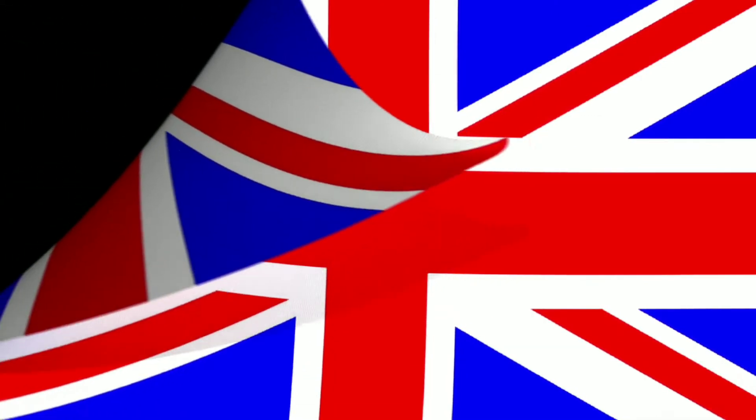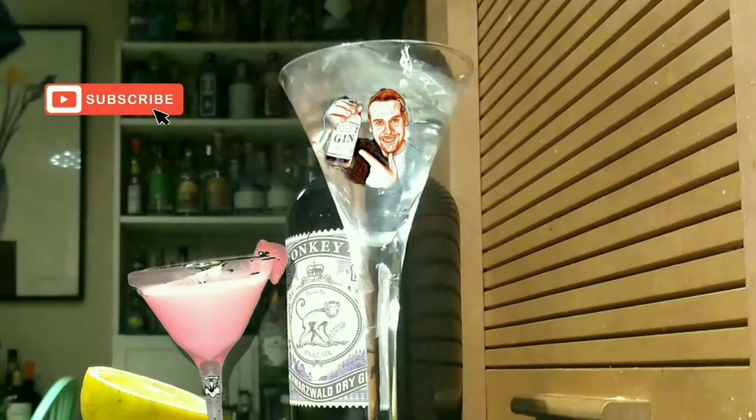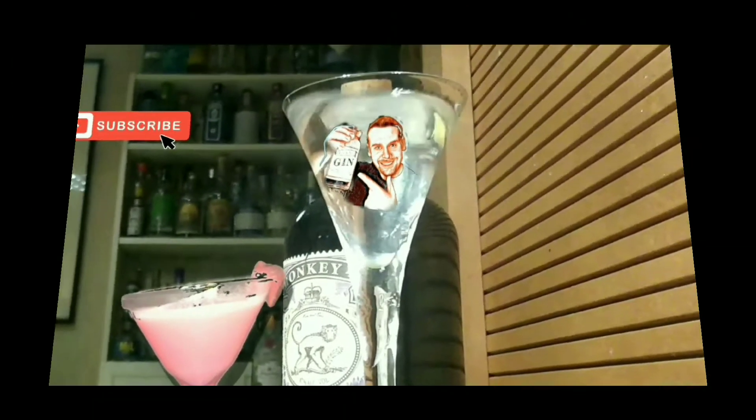Welcome back to Gin Reviews from South Florida. Tonight we are going to go back to the United Kingdom and review Pinnacle Gin. We're coming in at 40%, made in Europe — United Kingdom.